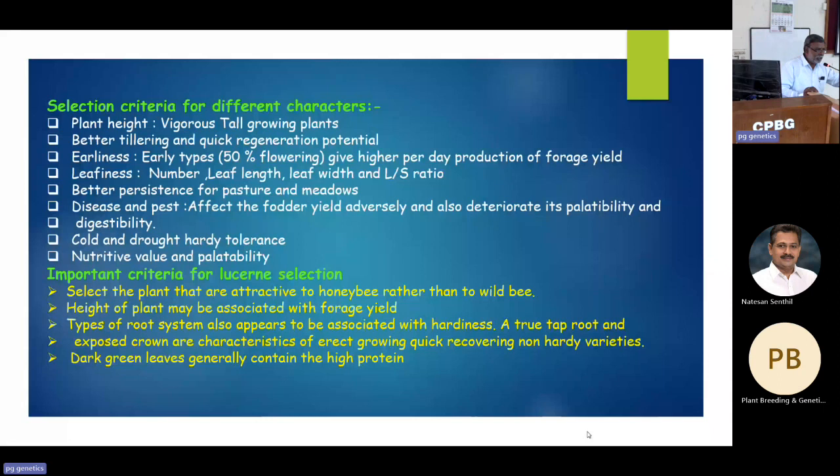For better tillering: even after one cut at 40 days, the plant should regenerate very fast, giving the same amount of green fodder within another 35 to 40 days. In a year you can go up to 10 to 11 cuts in lucerne with proper irrigation. The ideal harvesting time is at the bud formation stage after flowering. Leafiness, earliness, and persistence — even for three to four years in the same field — should be present.